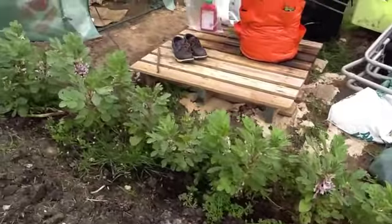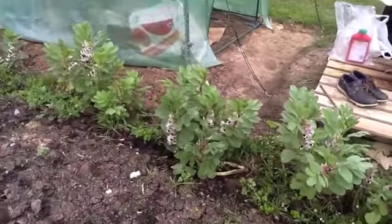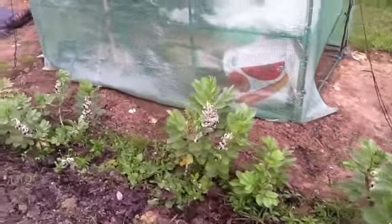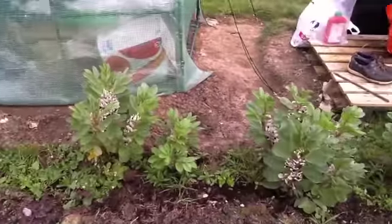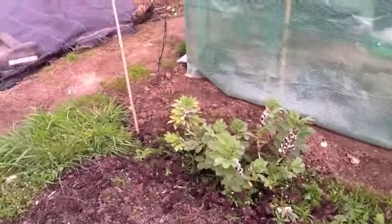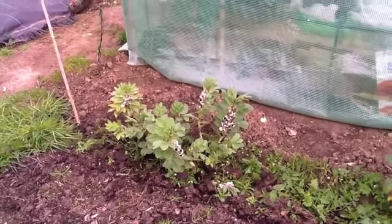Broad beans are in full flower now. I actually caught a bunch of jackdaws hanging around here — like a gang of hooligans — and I suspect it was my broad beans they were going to be after, so I need to think about that. I can't think of anything else they would be after at the moment.